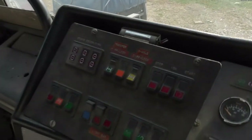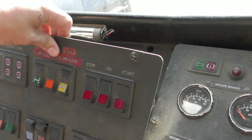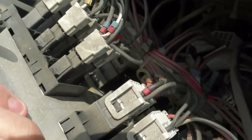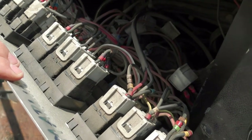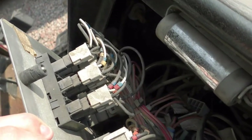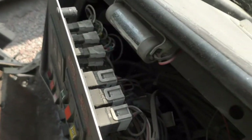I'll just show you quickly. Taking this panel out first which is going to be easy. I'm going to label each one of these up. There's one further down that is just blue spades pushed on, so when I get to that one I will have to write down which wire goes where. But that shouldn't be too bad.